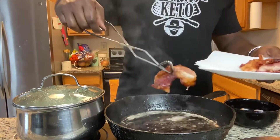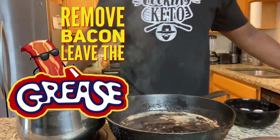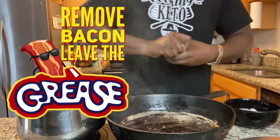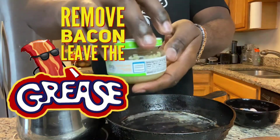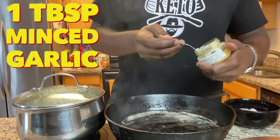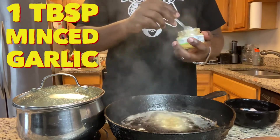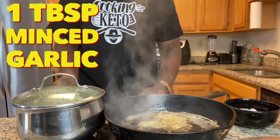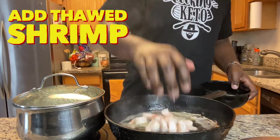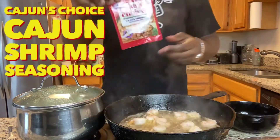Remove that bacon from the skillet and stack it on a plate, because we're going to need to crumble that up. Use that same grease — get some minced garlic, put that in your skillet. You're going to use about one tablespoon of garlic. Put the shrimp that are now thawed and de-tailed — I had to take the tail off of them — and throw them over in that skillet. Let's get them fried up.